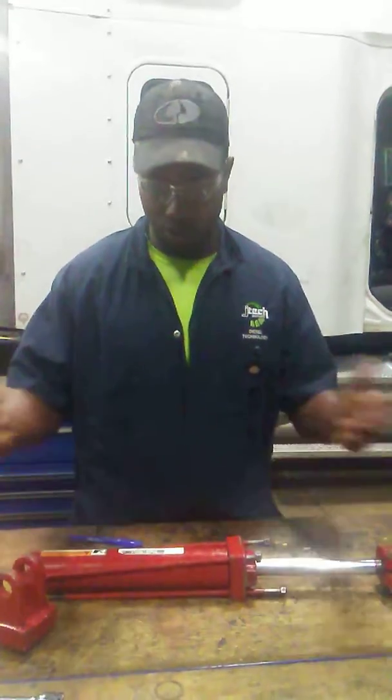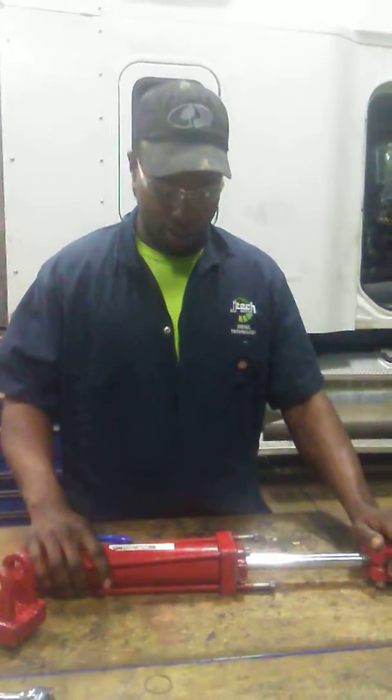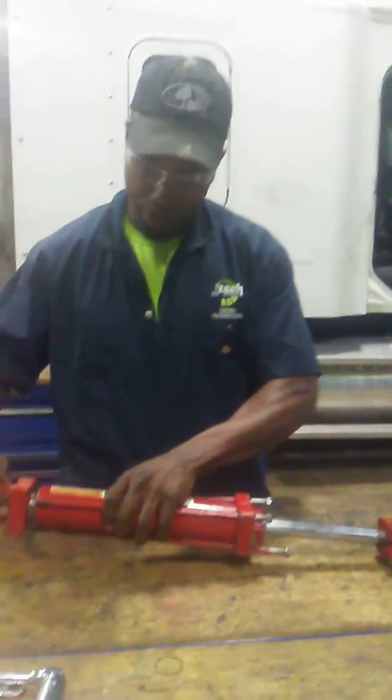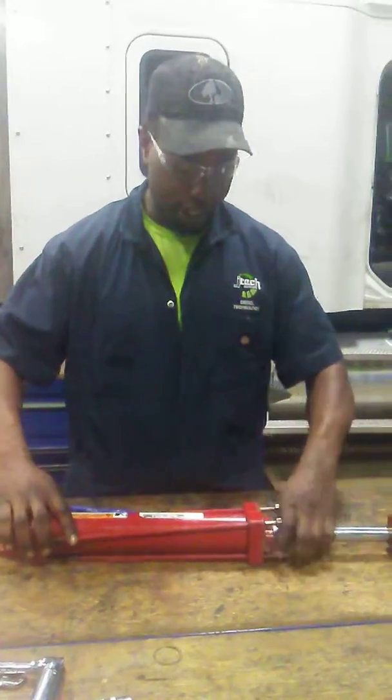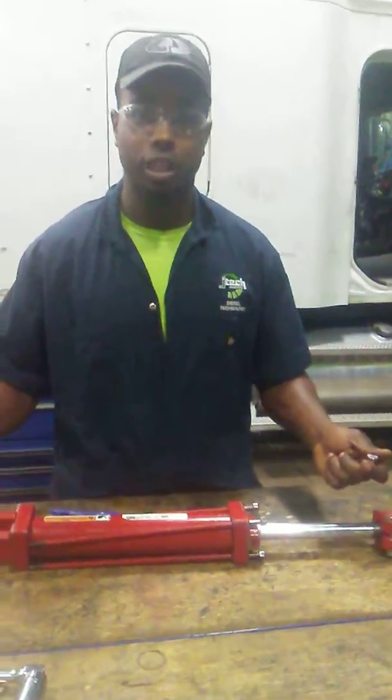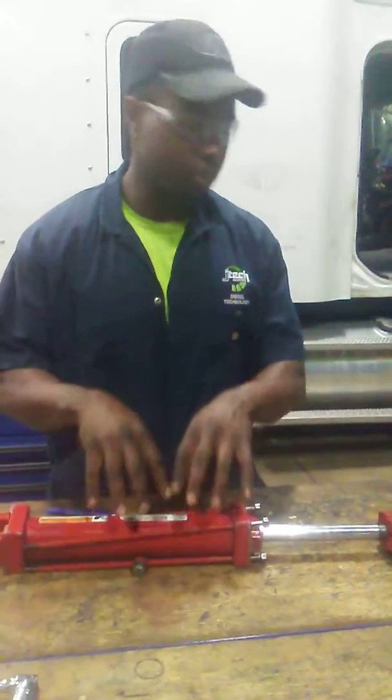Obviously it's not attached to anything, but as you can see, I disassembled it and all I do is put this in here, tighten these bolts, put these bolts in and it's reassembled. And this is a Prince manufactured —